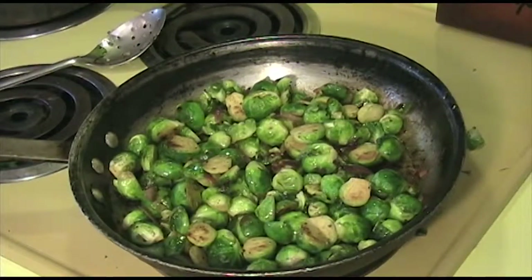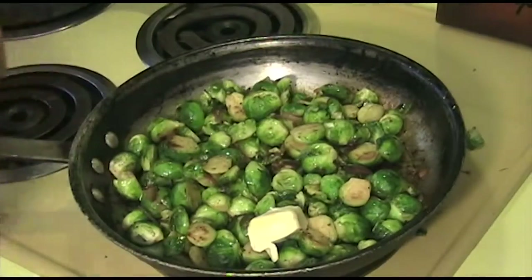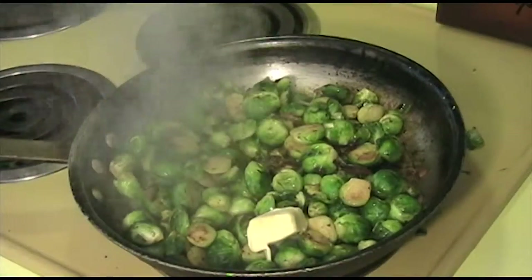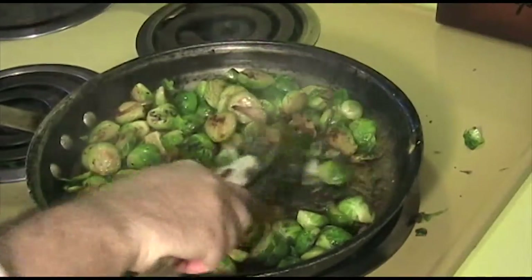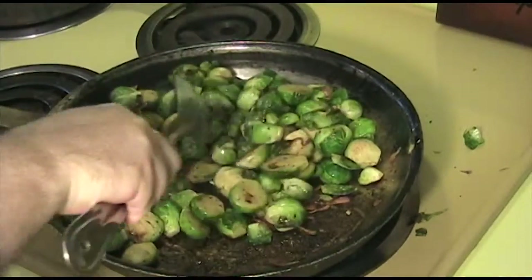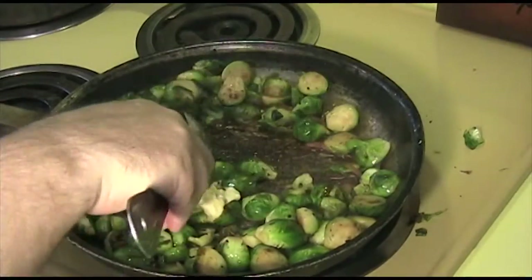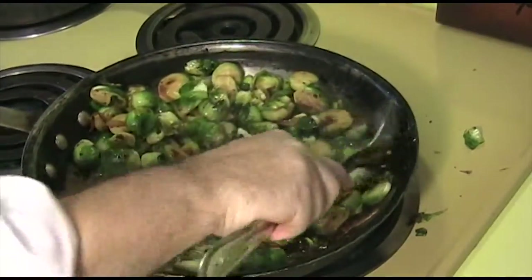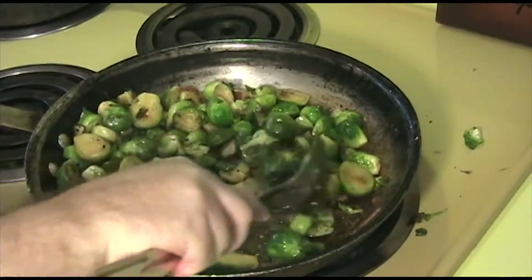These brussels sprouts are starting to look like they're just about done, so we're going to go ahead and finish it off. We're going to add the two tablespoons of earth balance and the half of a lemon worth of juice. Quickly toss this in and we're going to cook this just until the earth balance is melted. That looks good, let's go ahead and plate this.